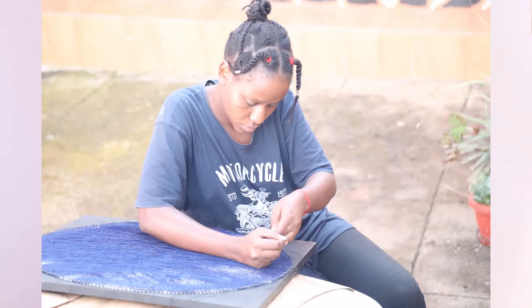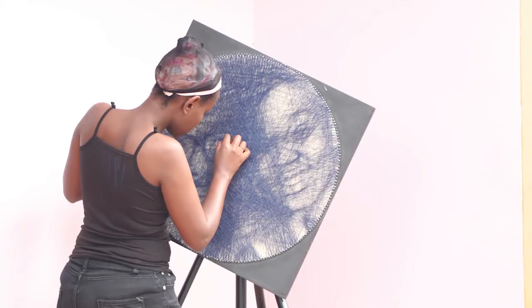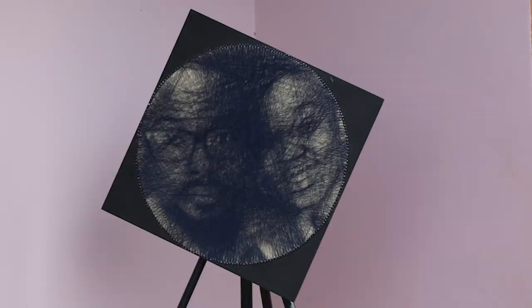I appreciate the process. String art really needs a lot of patience — a lot of patience. And the process is very rewarding. I appreciate the process because it's very rewarding. It takes a lot of time, it takes a lot of work, but it's very rewarding.